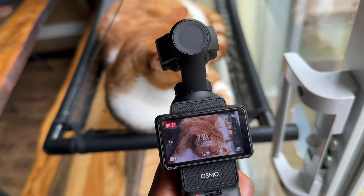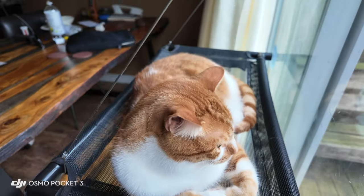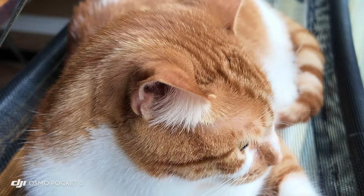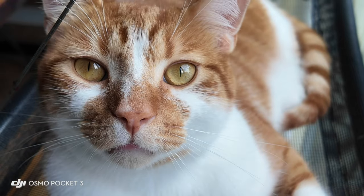The zoom is kind of weak — it can zoom up to three times. However, one thing you learn with cameras in general is it's always better to move closer to whatever object you're filming than to use zoom, because zoom decreases quality. So if you're in a situation where you need to zoom and can't get closer to the subject, you just have to use whatever this gives you, which is three times.